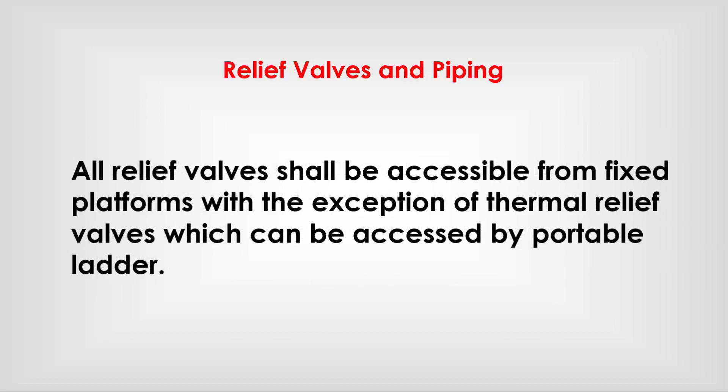All relief valves shall be accessible from fixed platforms, with the exception of thermal relief valves which can be accessed by portable ladder.